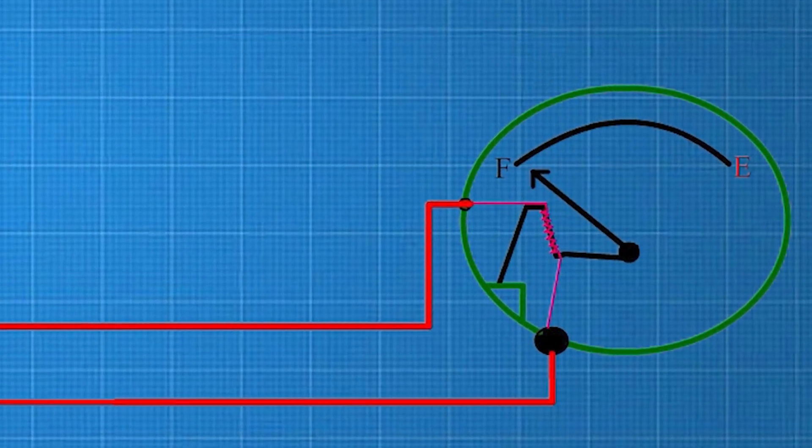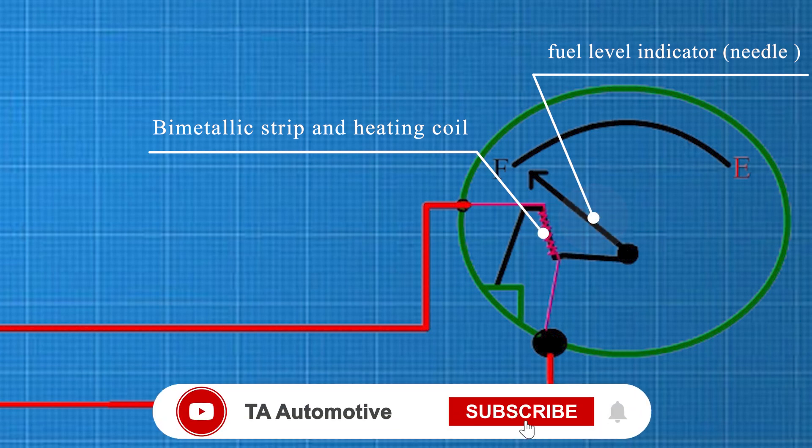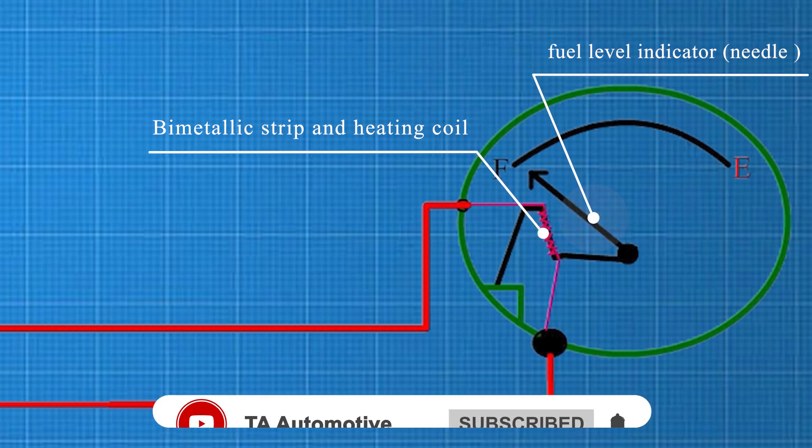The bimetallic strip and heating coil are essential components located within the fuel gauge. The bimetallic strip, made of two metals with different expansion rates, is highly sensitive to temperature changes and bends when heated. Surrounding the strip is a heating coil that generates heat based on the electrical current flowing through it. The amount of heat produced depends on the current, which varies with the fuel level.